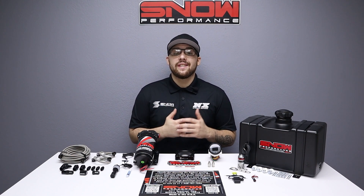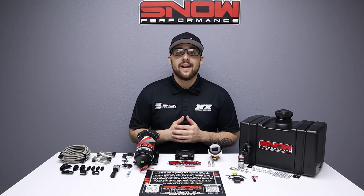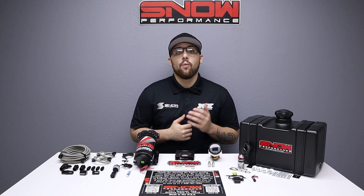For more information you can visit us at www.snowperformance.net or give us a call at 1-888-GO-FAST-1.